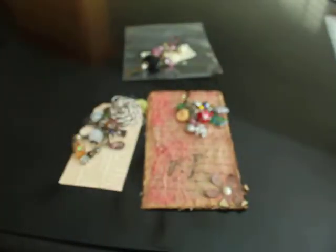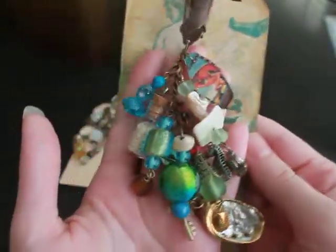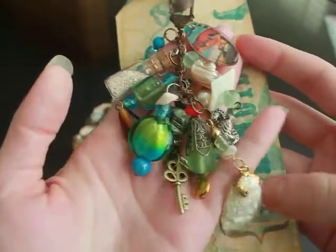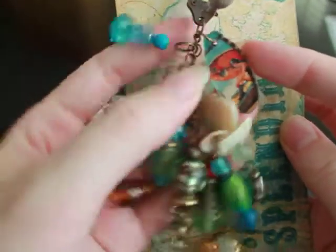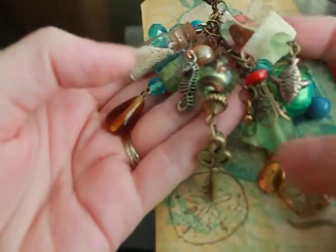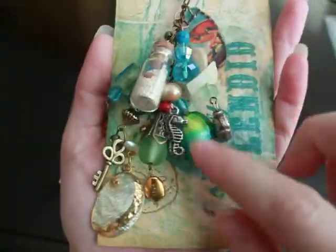This one is by Adrienne — she's PaperDiva67 on YouTube. She made this gorgeous, really bright and colorful beach charm and I love it. It's got shells on it, and I love this bead right here — the green and the blue. She put a little jar of sand and some Graphic 45 fragment charm, more shells, a key charm, a seahorse, and a fish. Love the color combination she used on this. It's gorgeous.